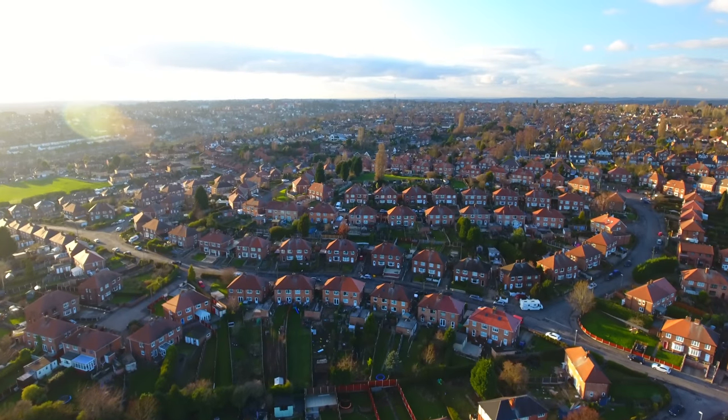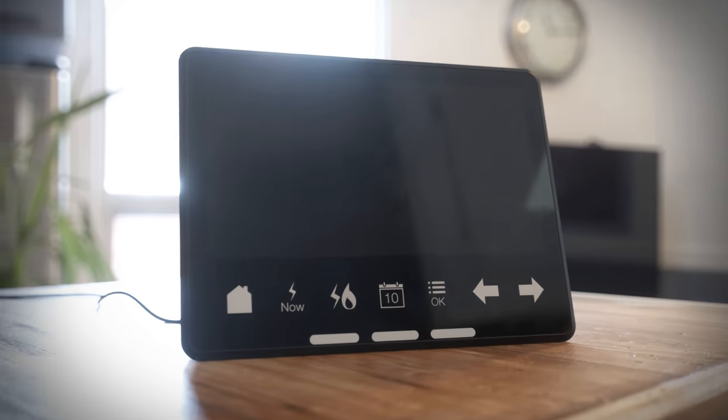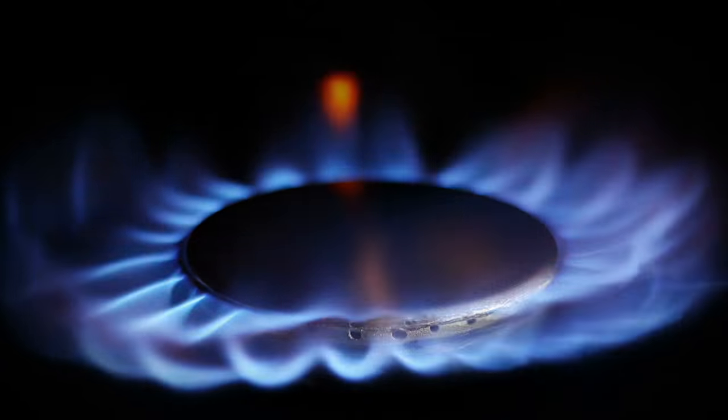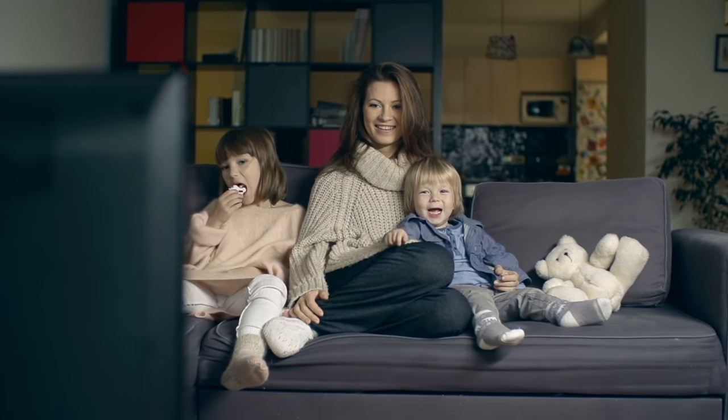Your EON engineers fitted your new smart meter. Now the power is in your hands thanks to this clever bit of kit — it's your in-home display. It connects wirelessly to your smart meter and lets you track how much energy you're using and when, in near real time and down to the last penny.